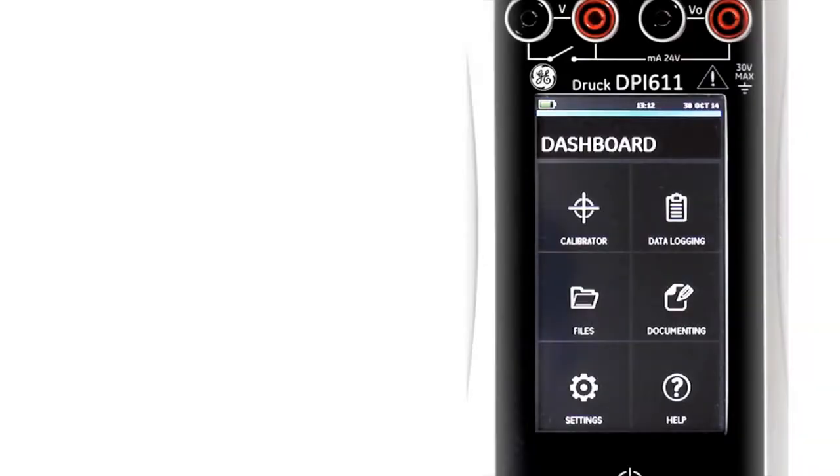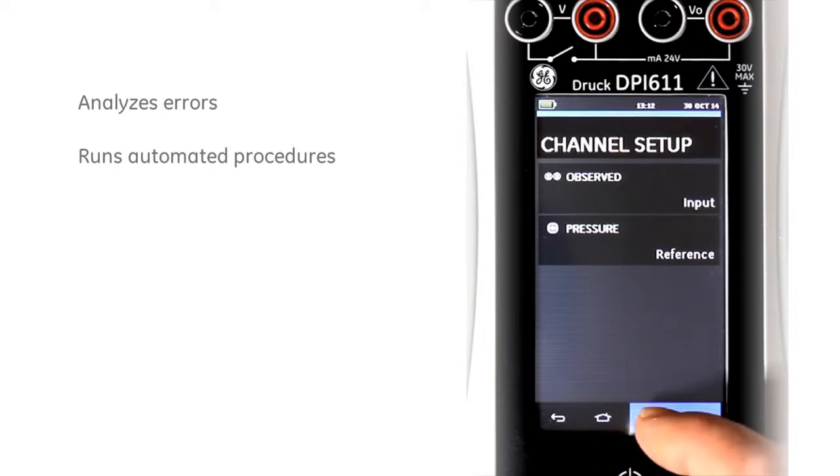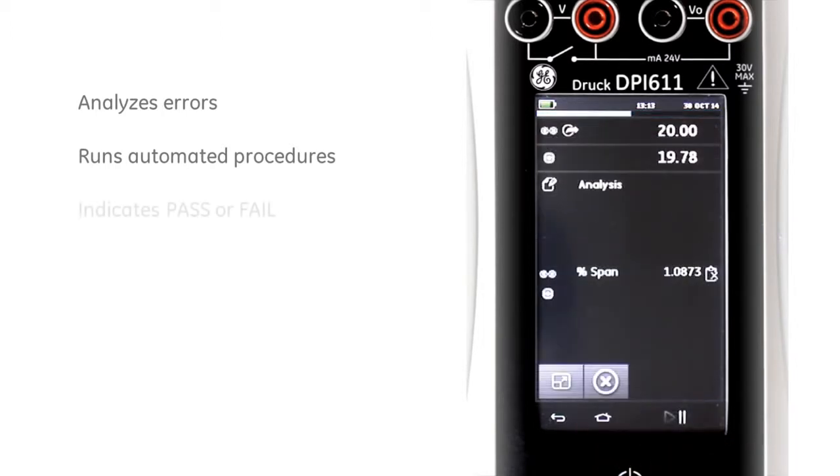The DPI-611 is a fully documenting calibrator. It can analyse the error of the test device, run automated procedures, and report the pass or fail condition. The error of the device under test is shown live on the display, making adjustment simple.